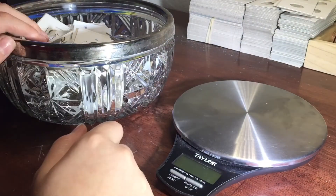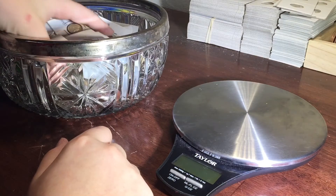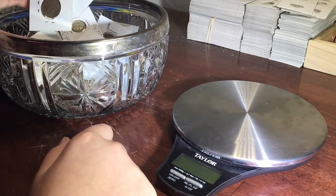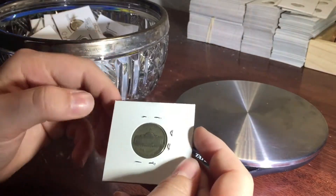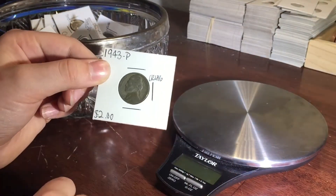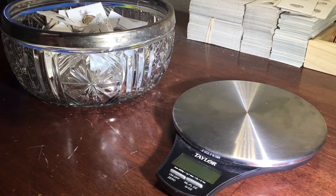Last year I actually had my silver bowl, and I'm not sure if I had my silver bowl last year, but this year I put them all in cardboards. The staples will add weight, so I'm going to have to take them all out of the cardboards. I'll do it on time lapse right now.